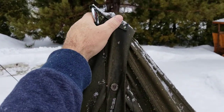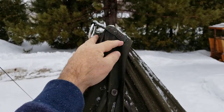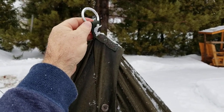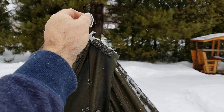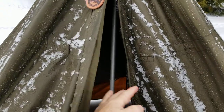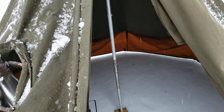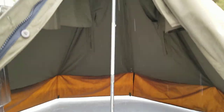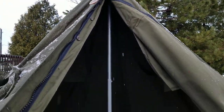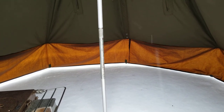On the top, we sewed a nice piece of webbing on a ring. The ring is going to be used when I'm in the bush — we can anchor it to a tree or a guideline, and by doing so it eliminates the center pole. Now the center pole is 5 foot 7 inches high.